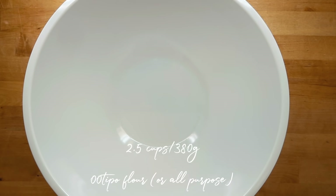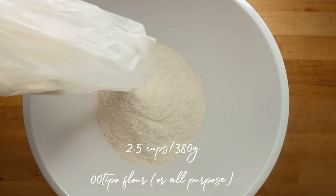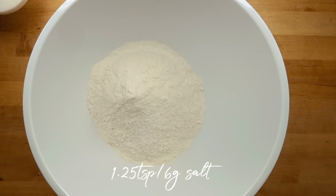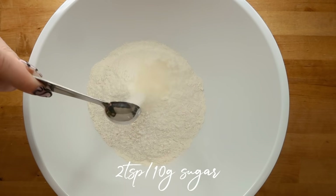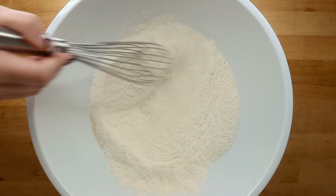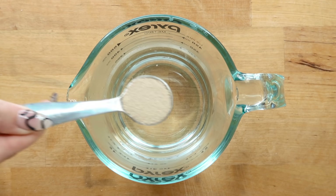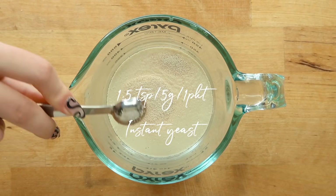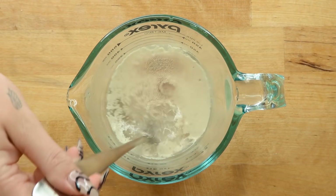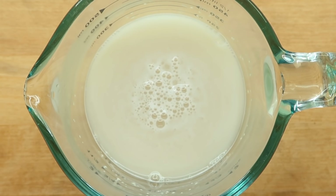We're gonna start off by making our dough. Take a large mixing bowl and add two and a half cups or 380 grams of double-zero flour or all-purpose. Add one and a quarter teaspoons or six grams of salt, two teaspoons or ten grams of sugar. Whisk that all together. Now take one cup or 245 grams of water and heat it to 100 degrees Fahrenheit, then add in one and a half teaspoons of instant yeast — basically just one packet of instant yeast.